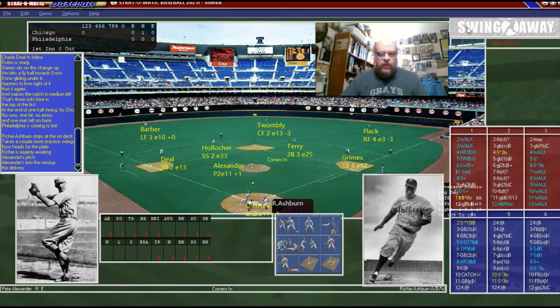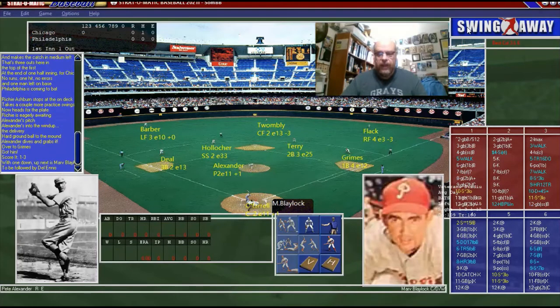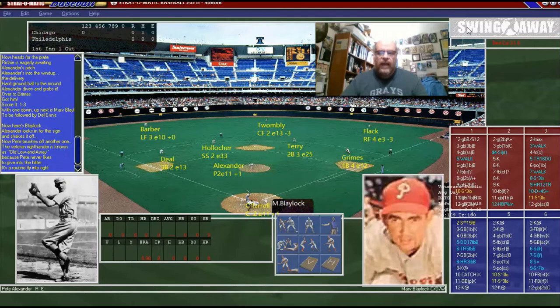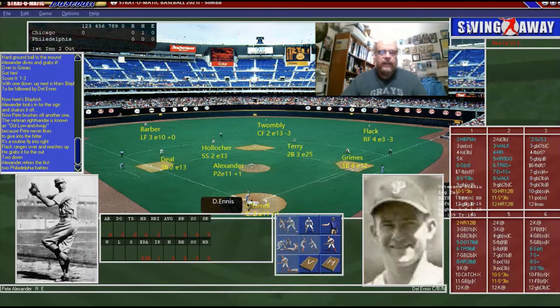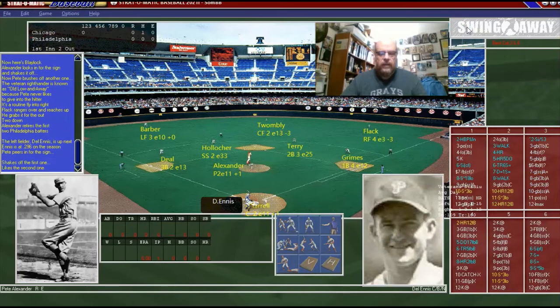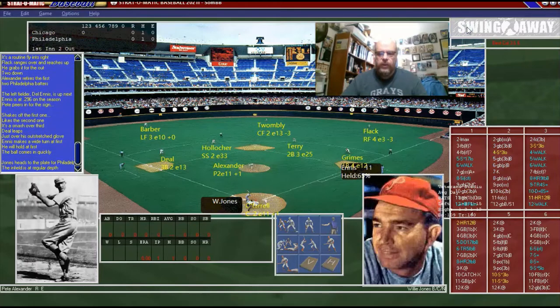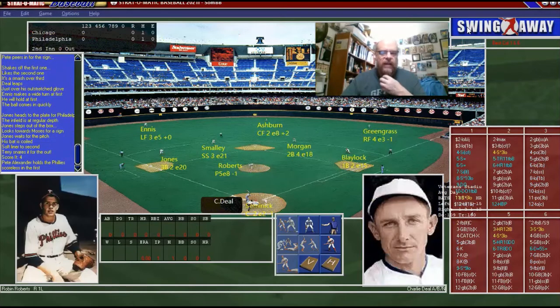Against Pete Alexander, who drank a lot — I didn't know that much about him — but he was good, that too. We've got Marv Blaylock, the first baseman up. And that will be a fly out to Flack. And Ennis is up, the left fielder. Did he get a hit? He did. And that brings up Willie Jones. And Willie Jones looks like he lined out.